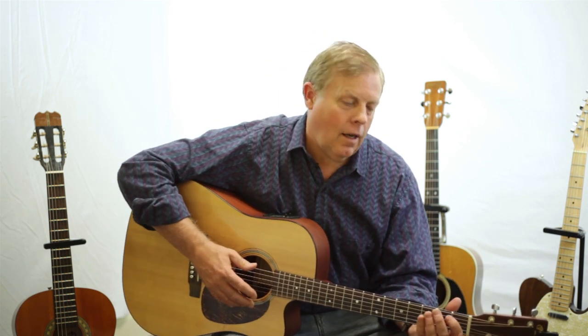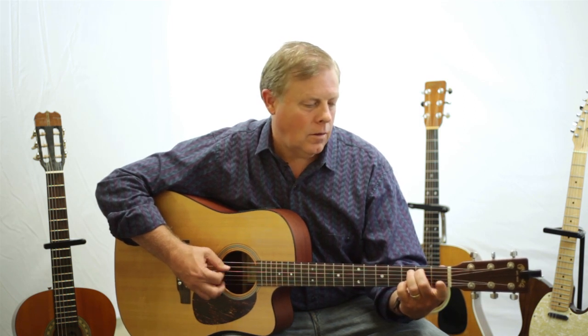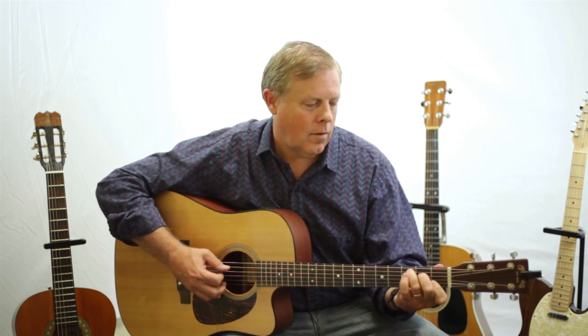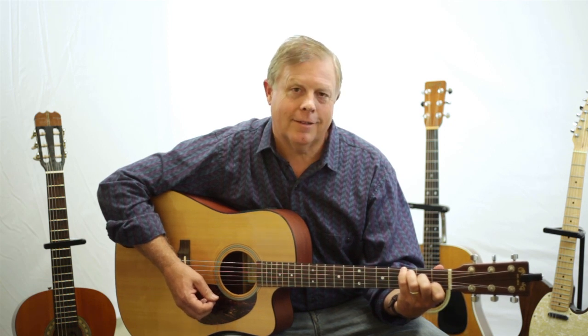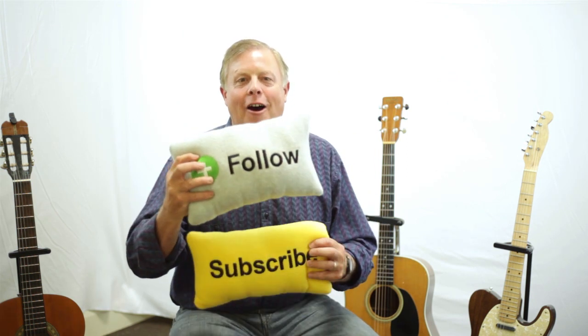Once I have done that, I always like to check it again by just playing something I know to make sure that I have the sound I like. So subscribe to Seth the Guitar Guy and follow me on Facebook.